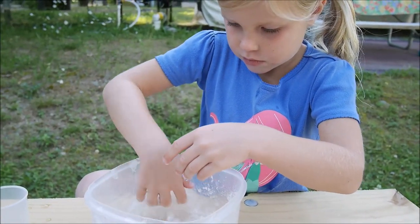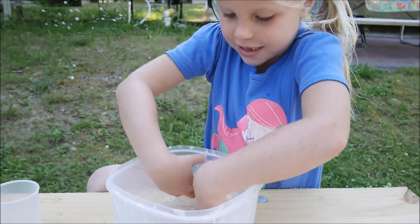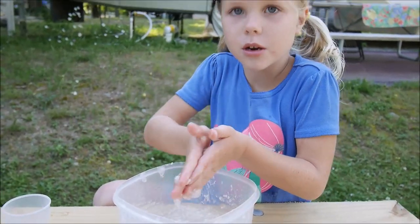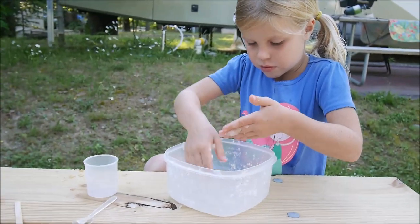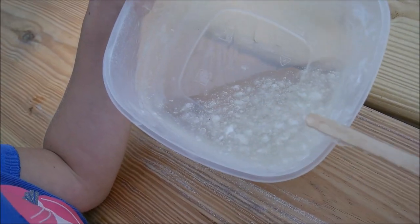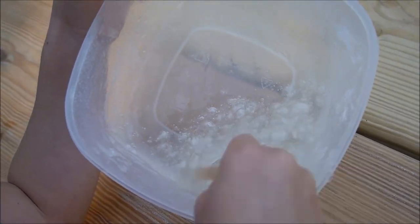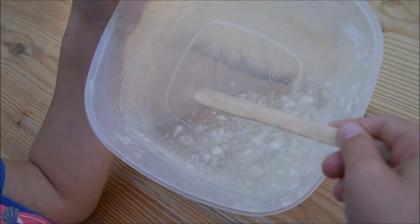So Maya's gonna mix it a little bit, and then we're gonna mix it every 15 minutes. The whole thing is an hour. 15 minutes passed. Yeah, they do dissolve — the white flakes — and it's more gooey. It becomes more gooey and the white flakes disappear.